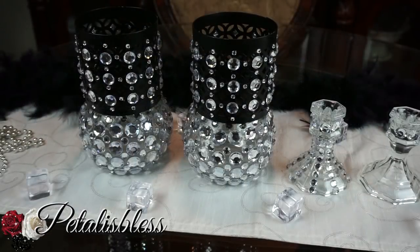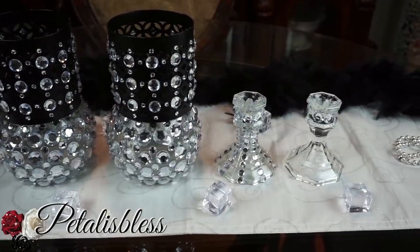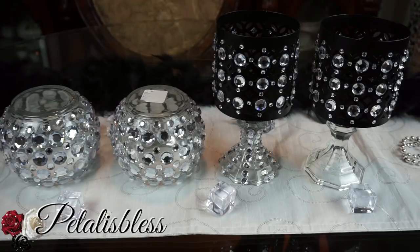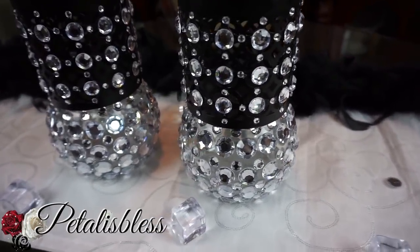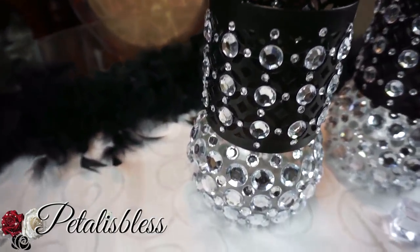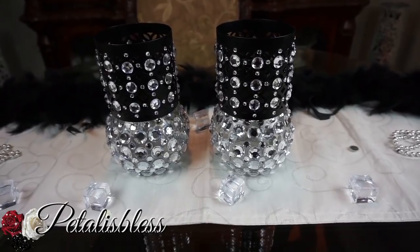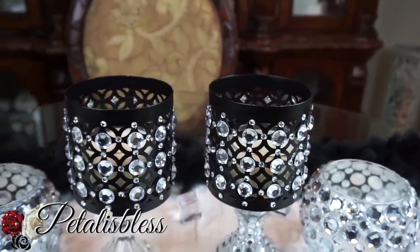We have this option with the two round glass candle holders on the bottom — I think they look very nice. Or we can have option number two where we place them on the regular candlestick holders. Here's a closer look at option one, all blinged out. And here's a look at option number two when they're on the slimmer candle holders.